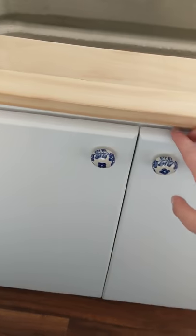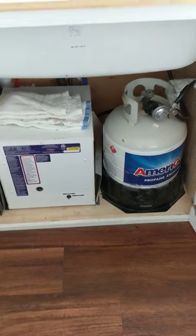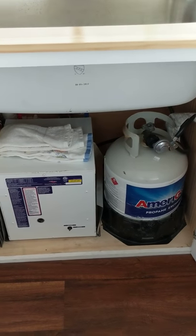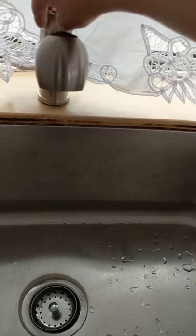Here I have my instant hot water heater and my propane tank. I turn the propane tank on whenever I want hot water or to use the stove, and I usually keep it off when I'm not using it just to be safe. And here I have my sink.